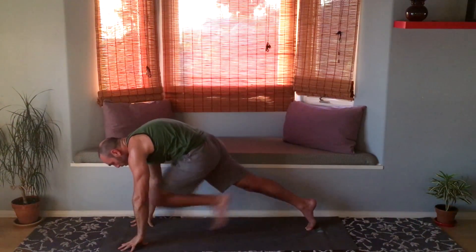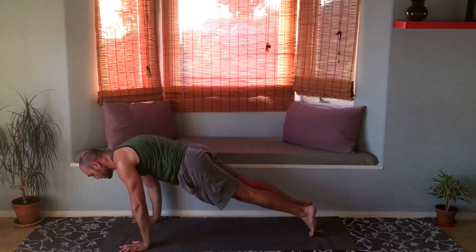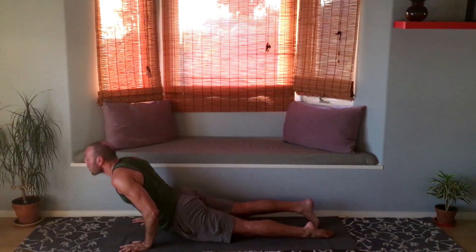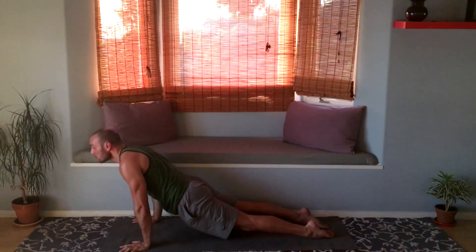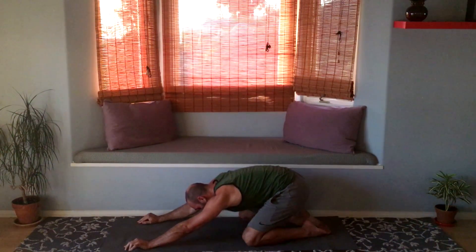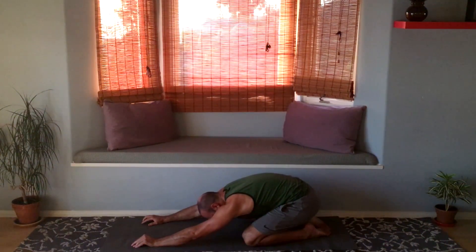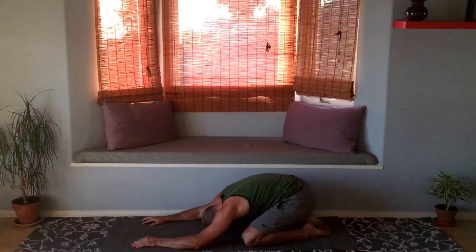Step the foot back into plank, lean the shoulders forward, and come on down into upward facing dog. Exhale — child's pose. Bring your butt toward your heels, relax your forehead, head down to the mat, and feel how different this child's pose feels compared to the first one.